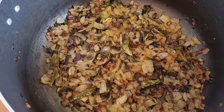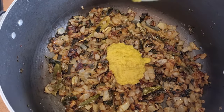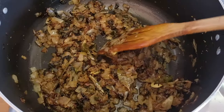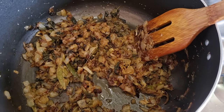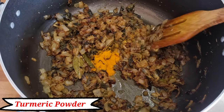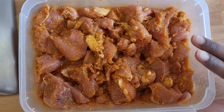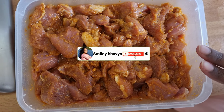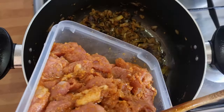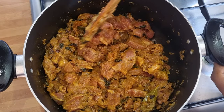Now we have to add allam paste. We have to add 2 spoons of asan and add half paste. Add the paste in the sauce. We will bring this turkey in a half hour and put it in the fridge. Let's mix it in a little bit.